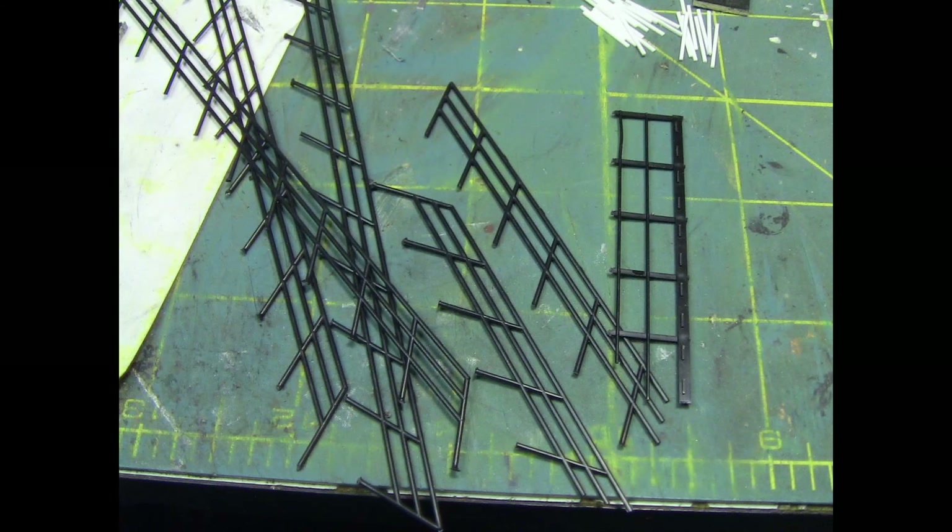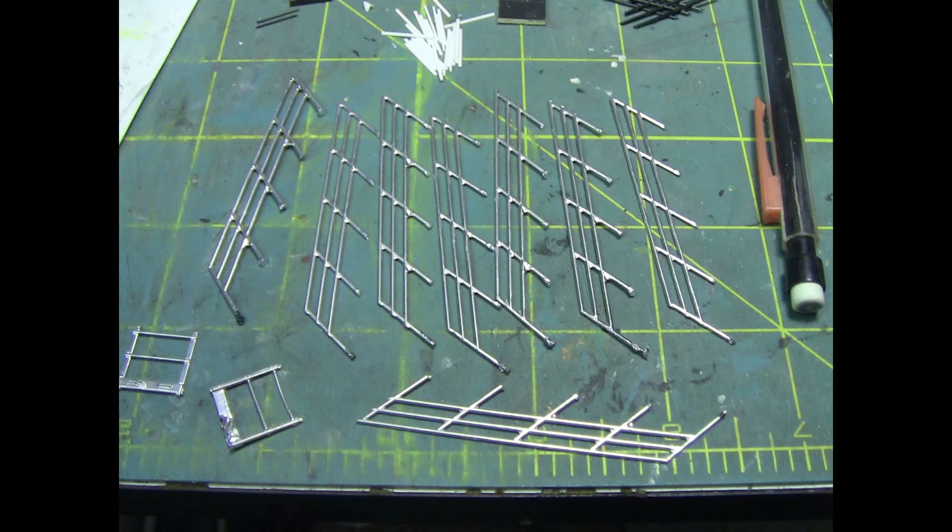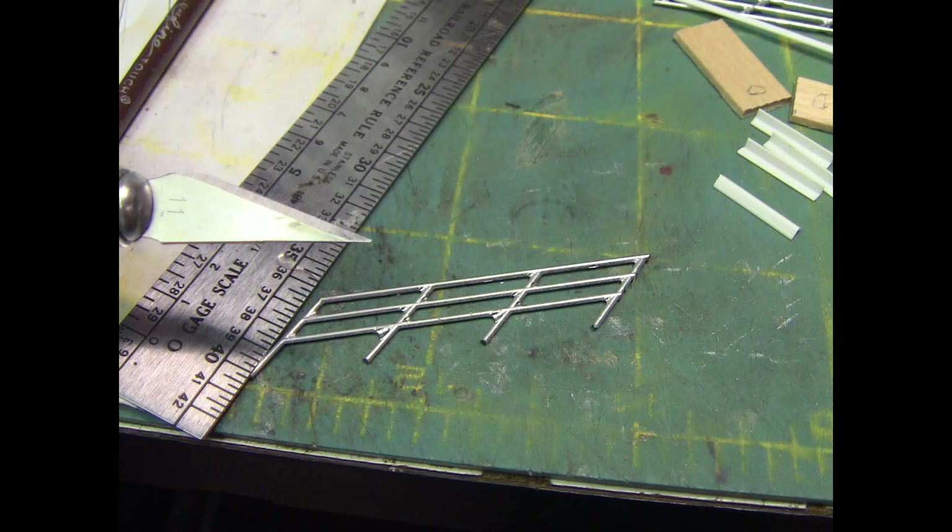Now I'm going to go ahead and start prepping the handrails. I don't want to have to build all these from scratch — I've got all this plastic from other parts that I've built. So I'm going to come through and start cleaning all this up and getting it ready for handrails. I wasn't sure of the length at first; I cut these all to four sections, but I'm going to get some silver paint on these and get them ready to mount into the structure.